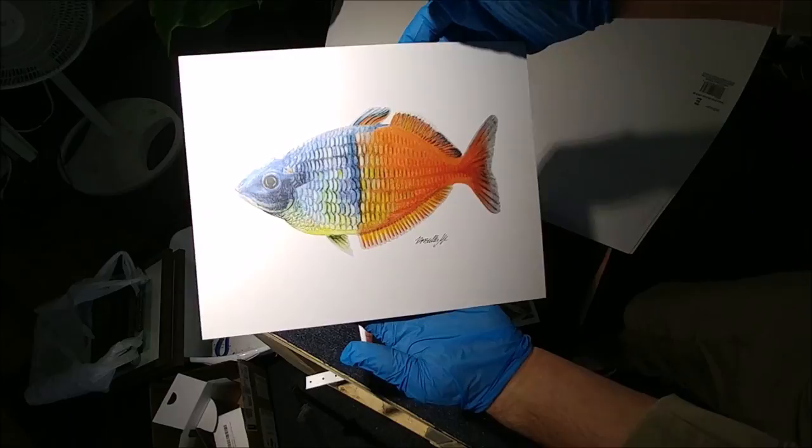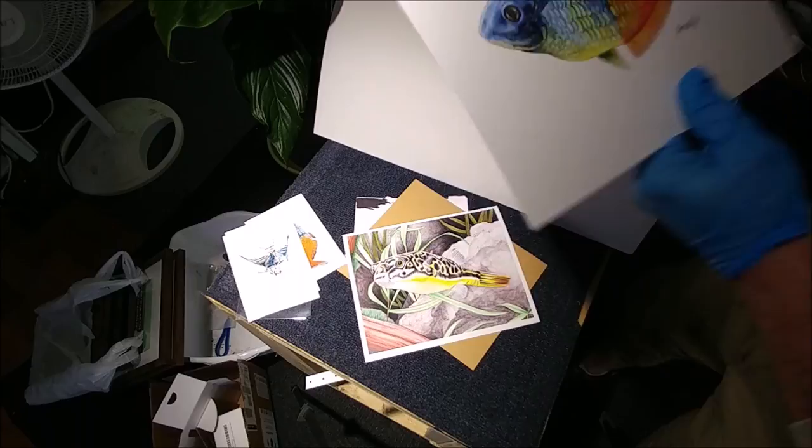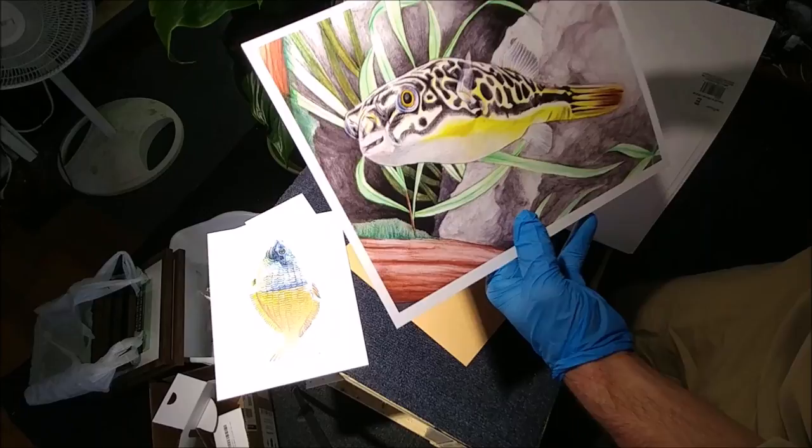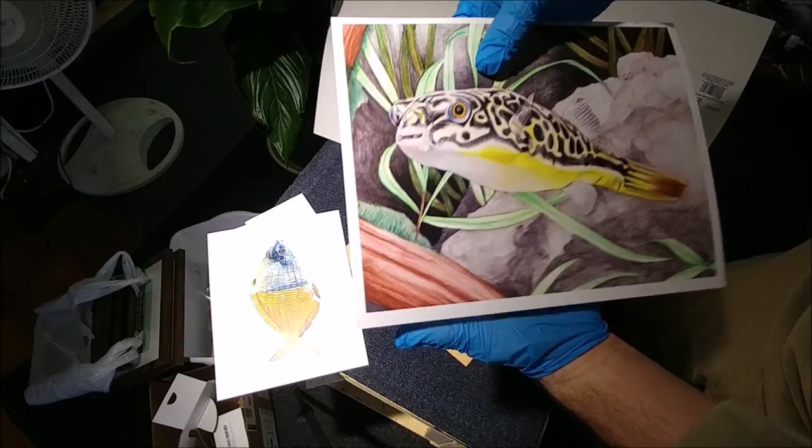Very nice picture. And then we have — I believe this is Bob's Maboo Puffer. So this is Little Steen right here, and that's absolutely awesome. I'm a huge puffer fan. I'm hoping that in the future she does some artwork of her Fahaka once it gets a little bit bigger, so I can also have some Fahaka artwork. Because I have a Fahaka. But this is absolutely awesome.